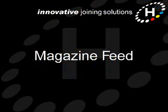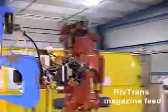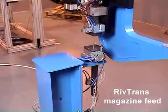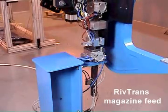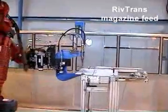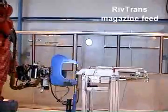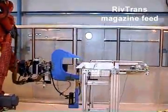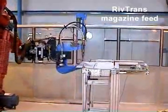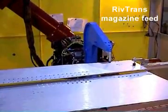The latest development in the RivTrans concept is magazine feed. This involves loading a batch of rivets into the riveting tool at a fixed docking station. The riveting tool can then carry out its programmed operations without having to wait for a rivet to be delivered. Also, as the setting tool doesn't have a rivet delivery tube permanently attached, it's more capable of carrying out complicated movements and getting access into tight spaces.